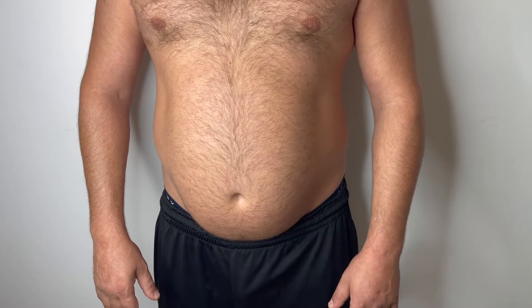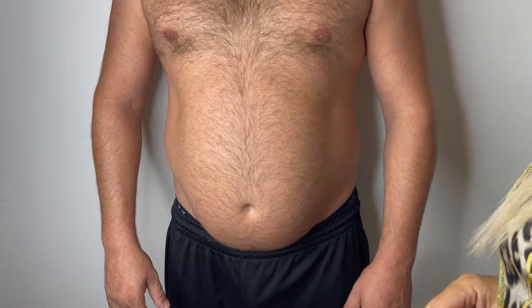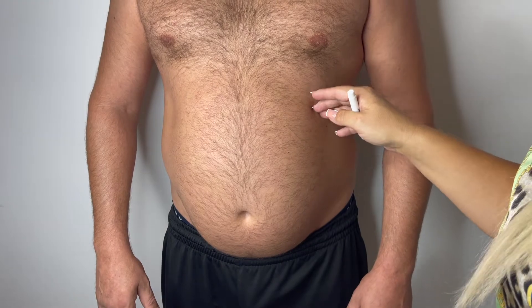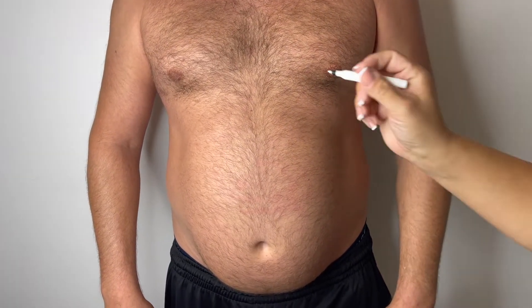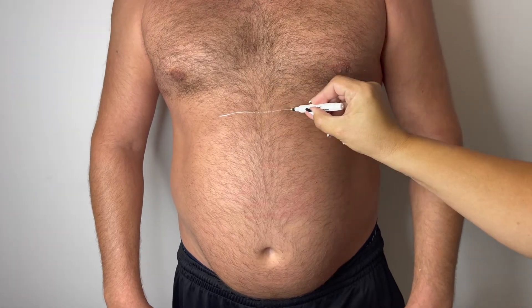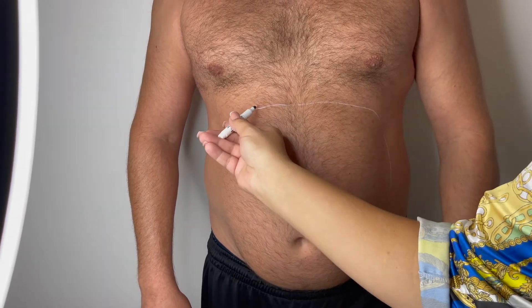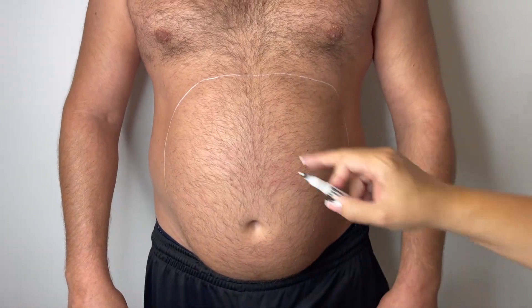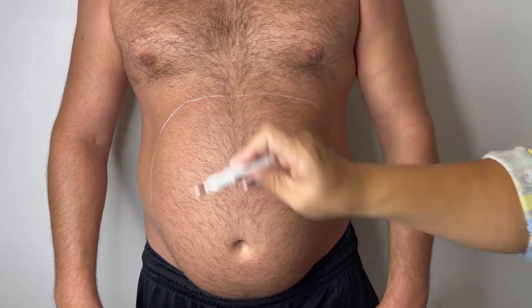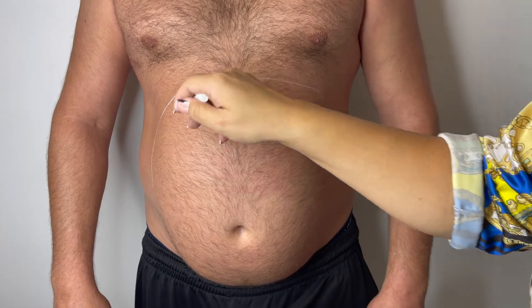Welcome to our next short tutorial for FabDissol. Today I will show you how to do FabDissol on the belly area on men. I will do mapping on the whole area, which means we'll be able to use full bipolar PPC. First, I will mark his belly in the area where we need to remove fat, and when he lies down I will divide this area into small squares because he has a lot of fat here.